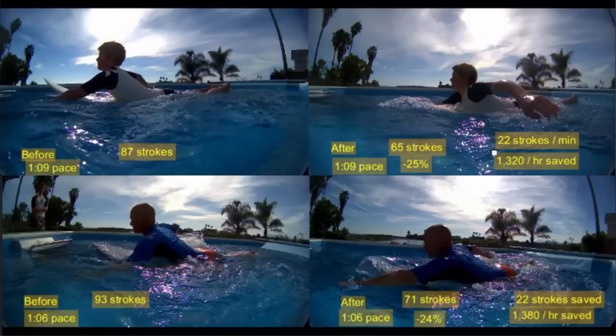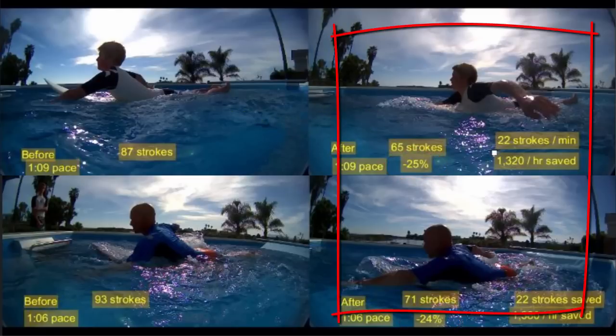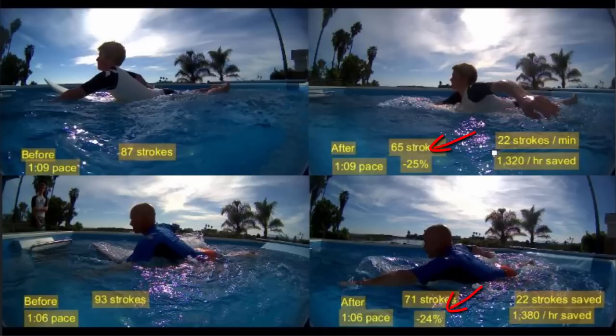The high arch does in fact provide leverage, but at what cost? Obviously around a 25% cost in efficiency and speed. The point is there are other less energy-consuming ways to get the leverage this technique refers to, and to get even more speed and power from your stroke than arching the back higher and higher.